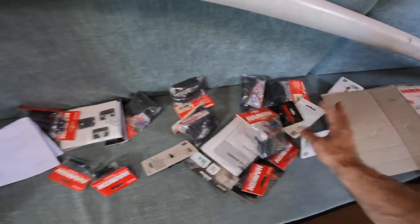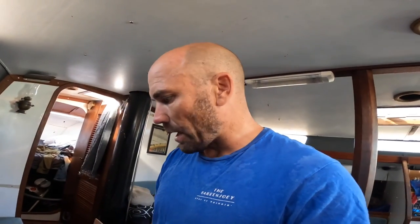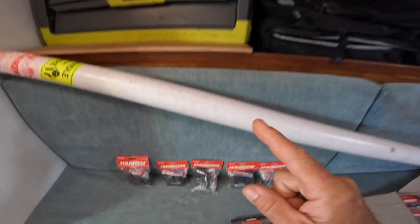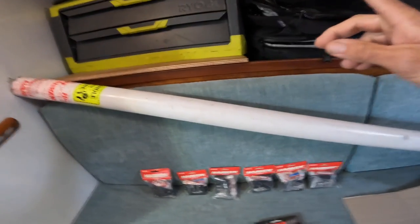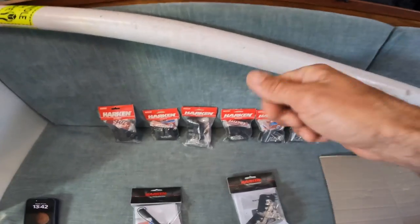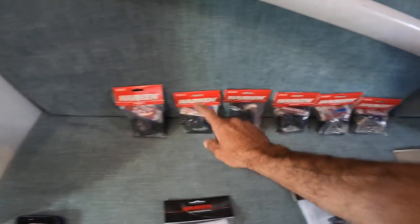So without further ado, today we learn. All the mast track bits are in here and all my other bits are in here. I don't even remember how to do this because I ordered this maybe a month or two ago, so I'm going to have to look up exactly what I do again. I've got these little slugs — they slide into my original mast track, then the new mast track goes on and gets fixed to all these slugs.